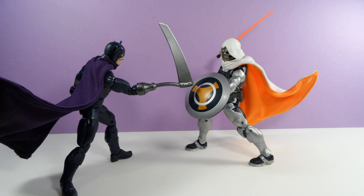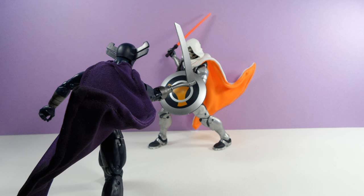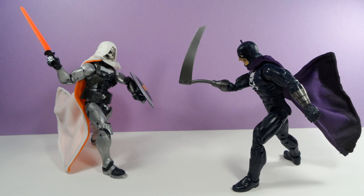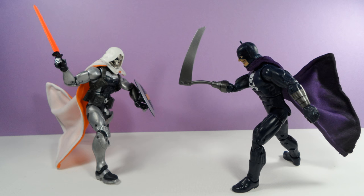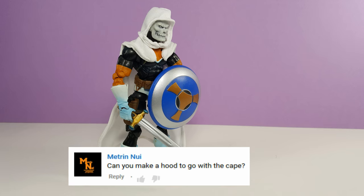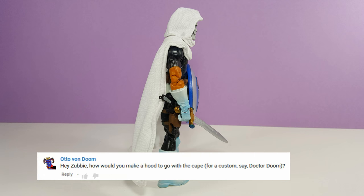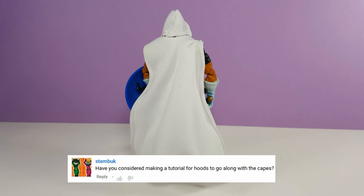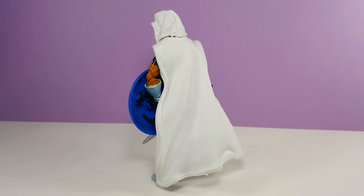Hello and welcome back to another Zubby Toy Crafting video! Previously, we made some poseable capes for action figures, and since then I've received numerous requests to make a hood to go with the capes. I've gone through about five different hood designs, but I think I finally have something that'll work. And the best part is, this hood will be poseable like the capes.